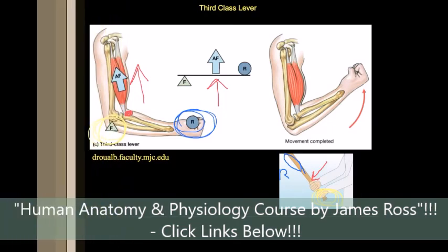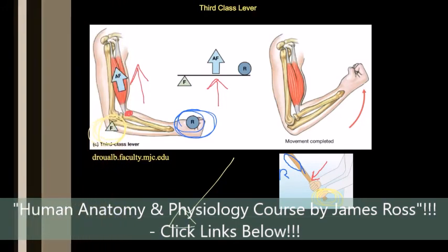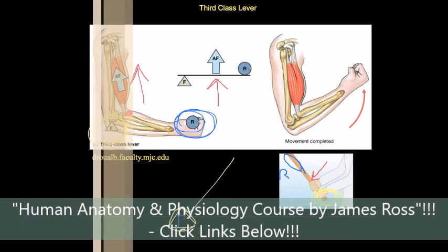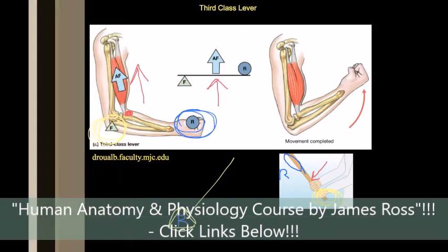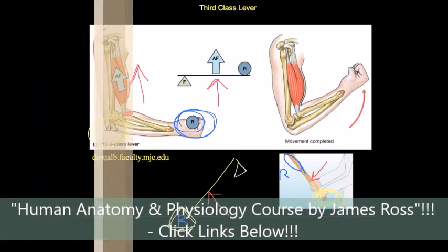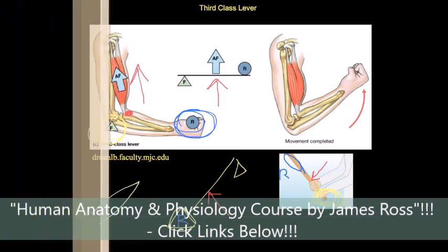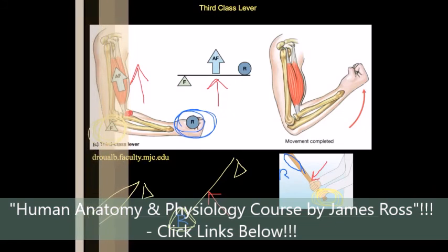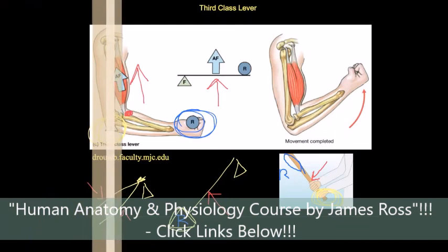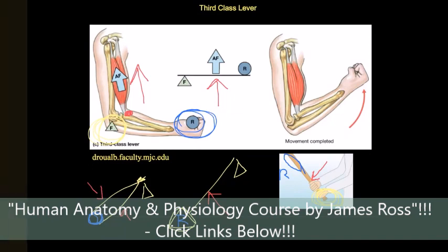Another typical example of a third class lever is a shovel: the resistance is the dirt at the bottom, the force is applied in the middle, and the fulcrum is at the end where you hold it with your other hand. Similarly, a pair of tweezers: the fulcrum is at the connected end, the force is applied in the middle where you squeeze, and the resistance is at the tip where you're gripping something.